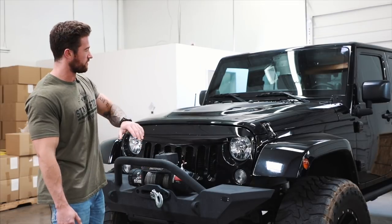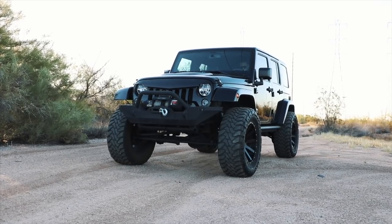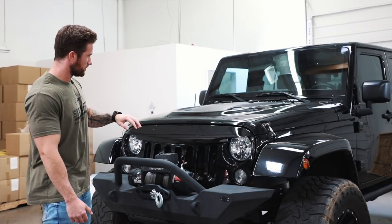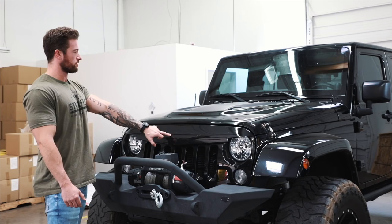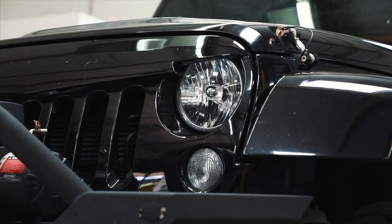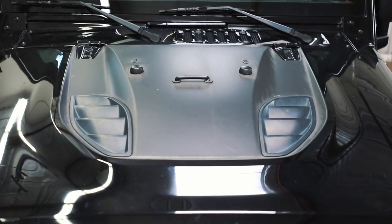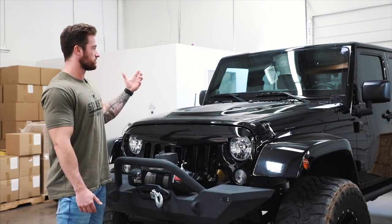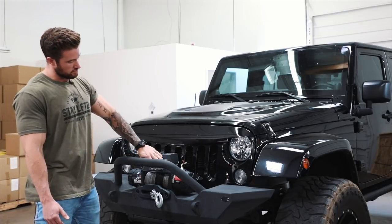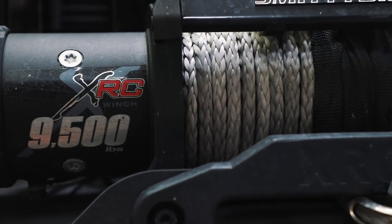Starting at the front of the Jeep — pretty much everything is paint-matched or black. I wanted that murdered-out look for this vehicle; I think it looks really clean that way. We did the Angry Bird grille, which has that V-shape and gives it a more aggressive stance from the front. We also did this custom hood, which is visually one of my favorite parts — it makes it look a lot more aggressive and stand out more than a typical Jeep. We did a Smittybilt winch here in front, and then we have steel bumpers in the front and back.